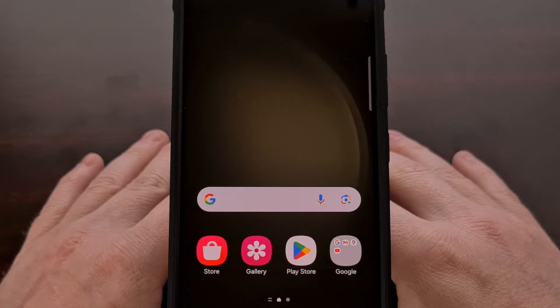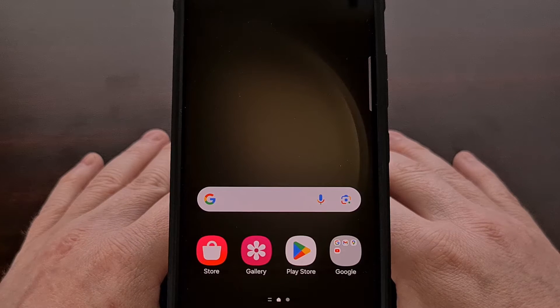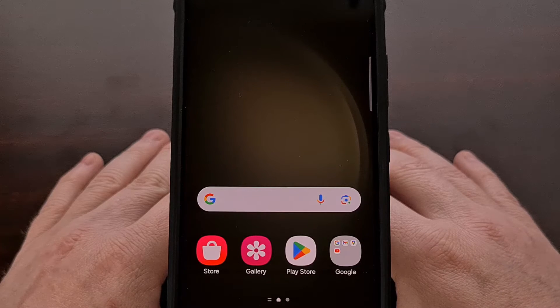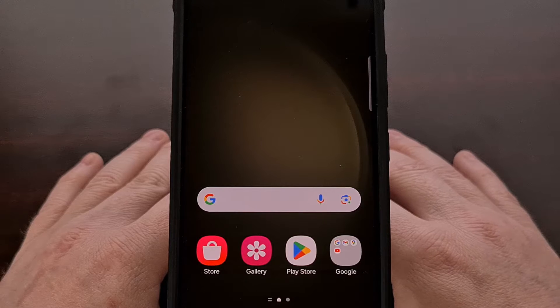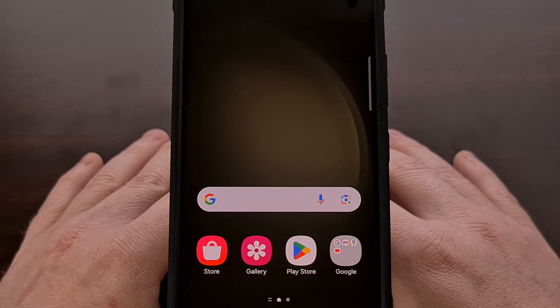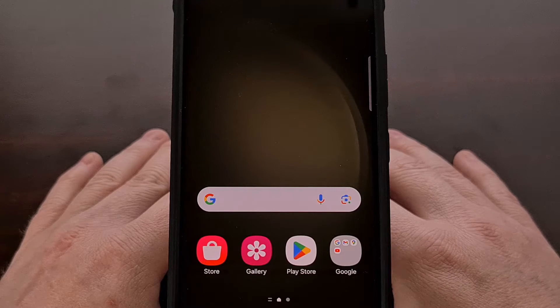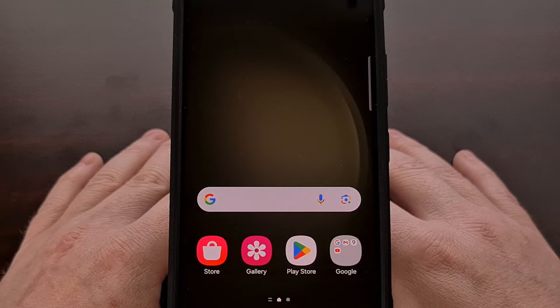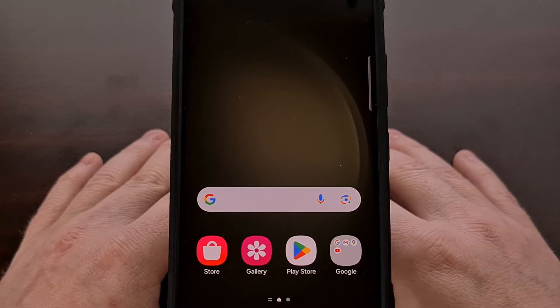The first thing I must recommend is that you do a simple restart. I know how basic it can sound, and it's certainly possible that you have already restarted your phone, whether done as a troubleshooting step or not, since you've been having the Bluetooth issues. But please bear with me, as this simple step alone has shown to help thousands of people who have come asking for help with their Bluetooth device.